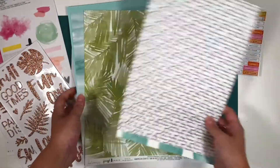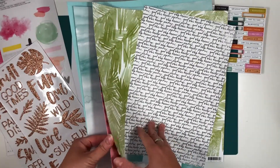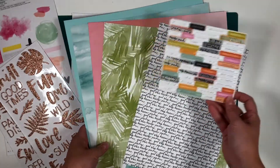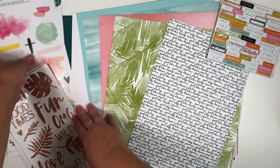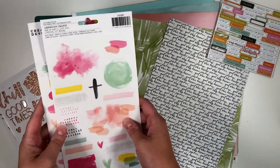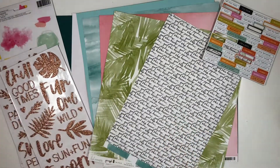So first I'm gonna choose some papers to work with. These are from the Heidi Swab pineapple crush collection. And also showing you a couple of the embellishments that I'm going to use. These beautiful ones from Creative Devotion I ended up not using, but hey, at least they look pretty on the background.